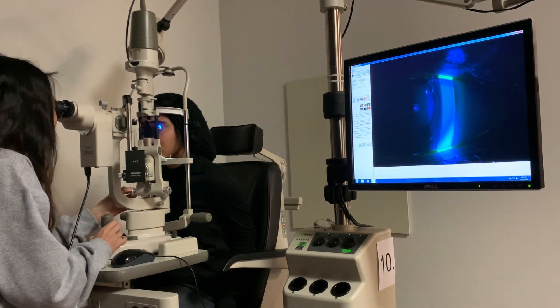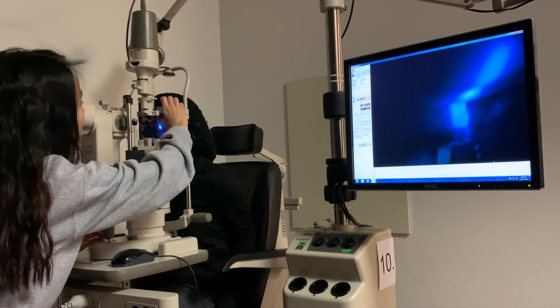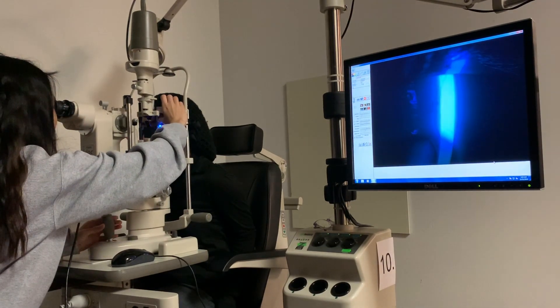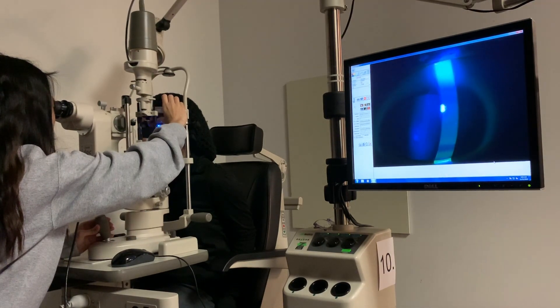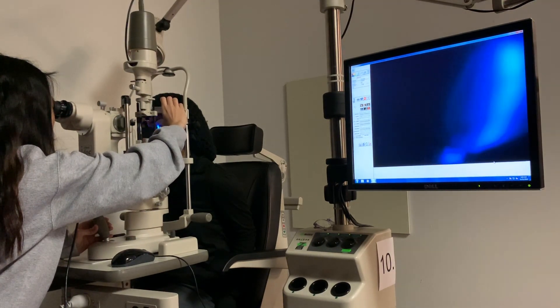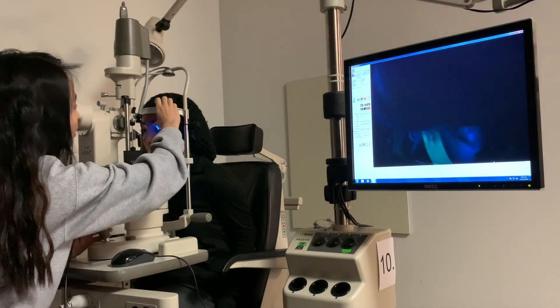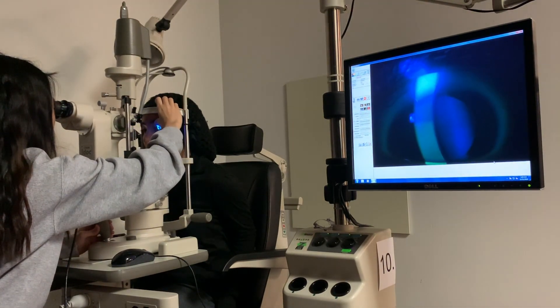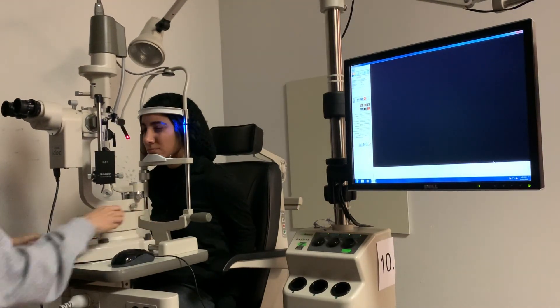Those are not dots of staining. Go ahead and look down a little bit, a little higher. Now I'm going to scan the sphere again — I don't see any staining. So now we can proceed to tonometry.